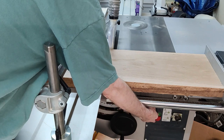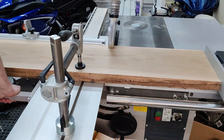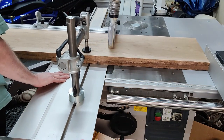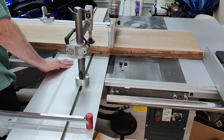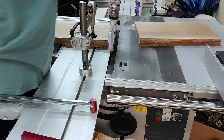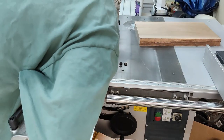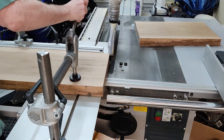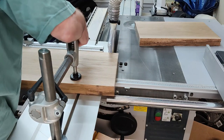Here's something you really wouldn't want to try with a traditional table saw. This is a piece of white oak, it's 1 and 7/8 inches thick, 11 and a half inches wide, and about five feet long, so it weighs between 41 and 42 pounds. There's no way I would even try this on a traditional table saw — I would use my miter saw probably, but I've been thinking about selling it.